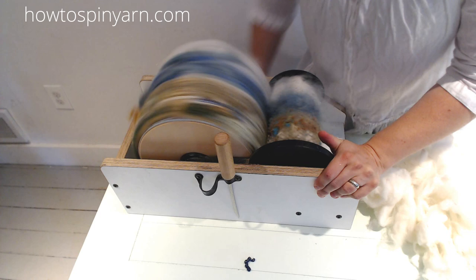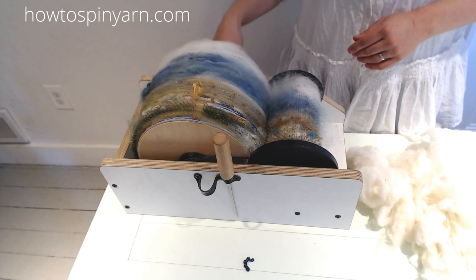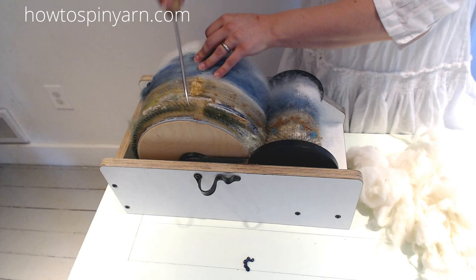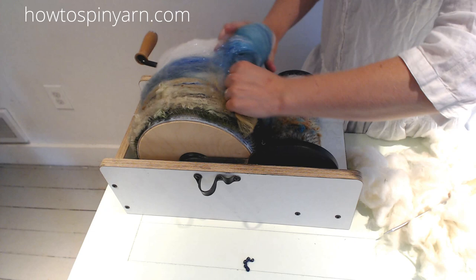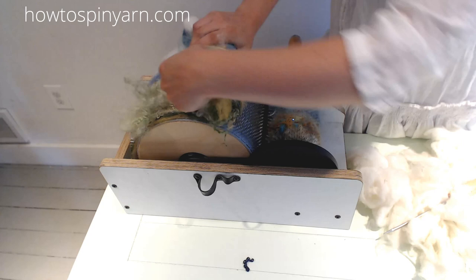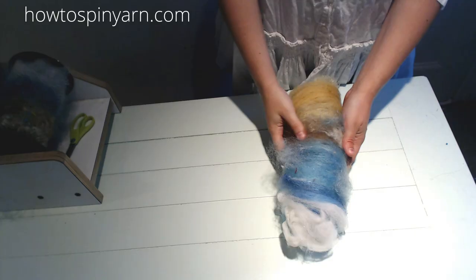I'm going to call that done. With the handle down and the wooden groove at the top, we're going to take our doffer pin and just slide it along, taking out chunk after chunk of this bat. Then we're going to wind it backwards. Now I'll move the remnants of my fiber away and we'll take a look at what we just made.